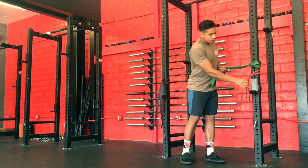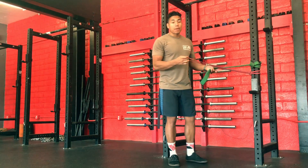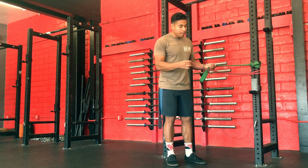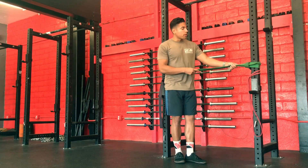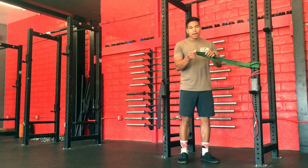So you can go moderate, you can go heavy, you can go light. Younger athletes, newer athletes, or people who haven't done any strength conditioning really would go a little bit lighter. Someone who's more experienced and very strong can go kind of thicker.